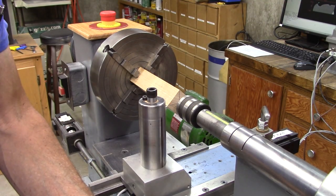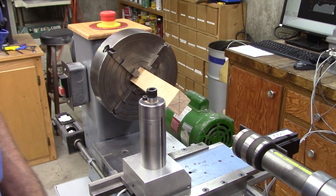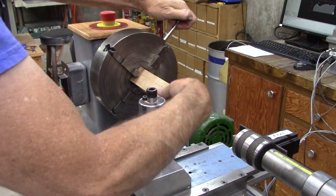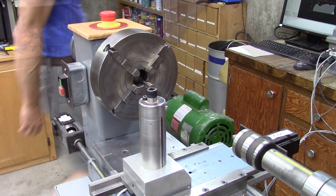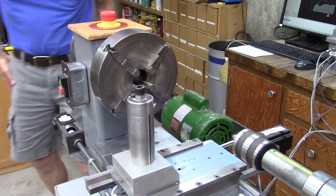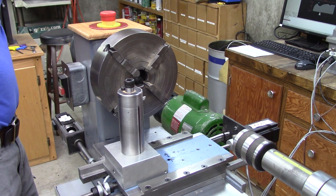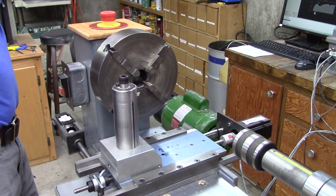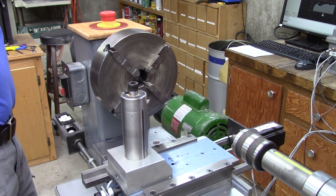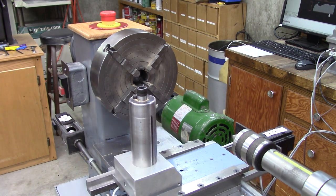Before we start cutting, I'm going to back the tail stock off, take the stock out, and see what it does — we're going to make sure it doesn't run into anything. We're doing good. Cancel that.